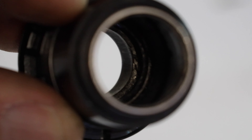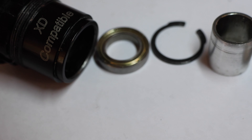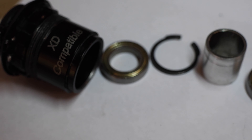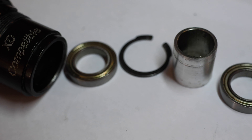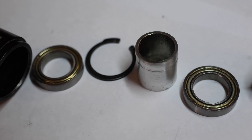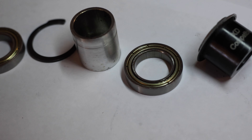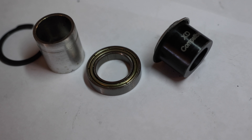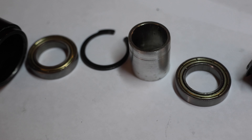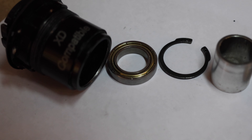They both have to come out through this opening here. This is the order they've got to go back in, just so you make sure you get it right. We've got to make sure we get the first bearing in, then the circlip to hold it in place, then the spacer that goes between the bearings, then the final bearing at the face, and then the spacer that goes in the end. Make sure you get these in the right order - don't leave anything out or you'll be in trouble.